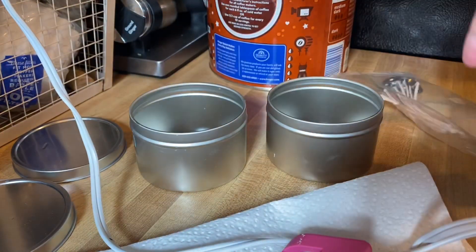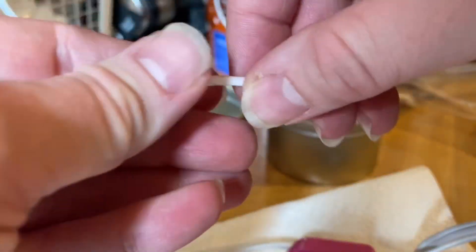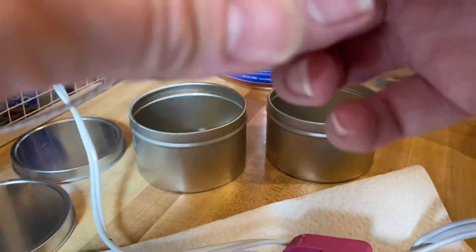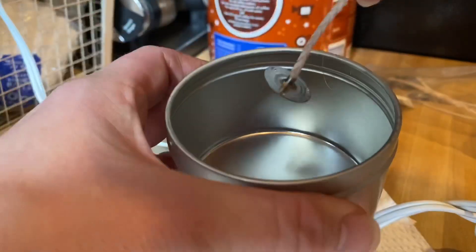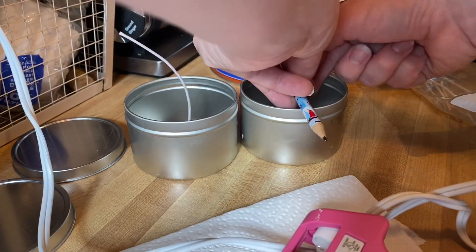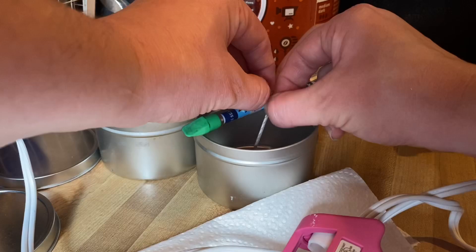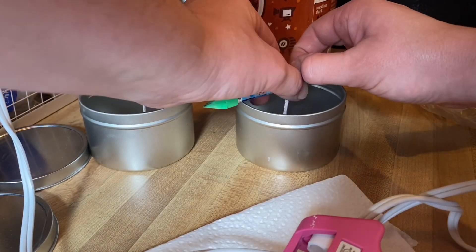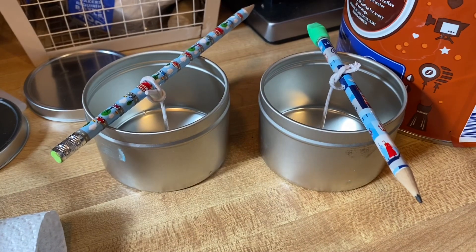So now while I'm waiting on the wax to melt, I'm going to get my candle holders ready. I'm going to go ahead and take some hot glue from my glue gun and glue these wicks to the bottom of the containers. Put a little glue on there and just put it right in the center. So now that I have the wick in the bottom, I'm going to wrap both my wicks around a pencil to help keep it in the middle when I pour the wax in. It's a little bit tricky. And that's how they look when they're all finished.